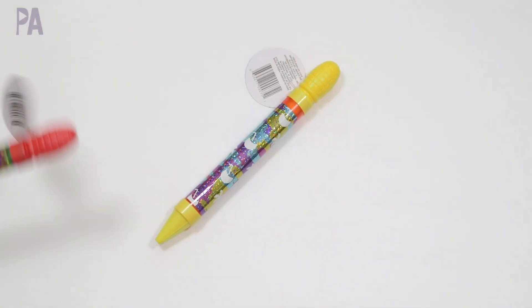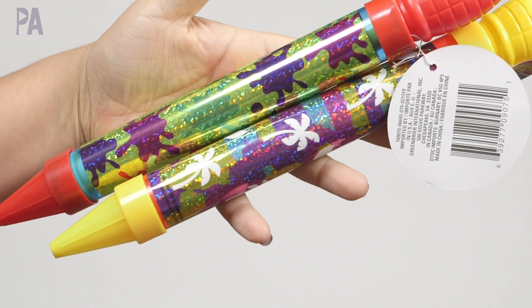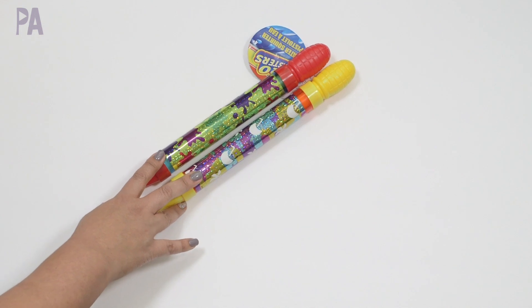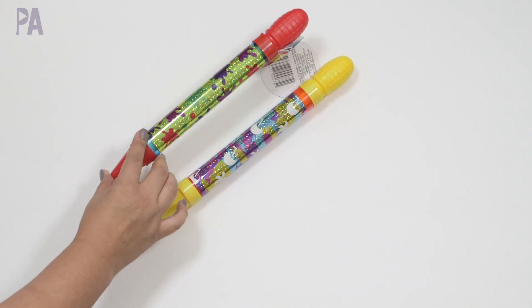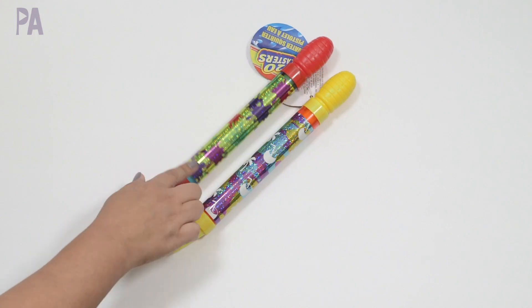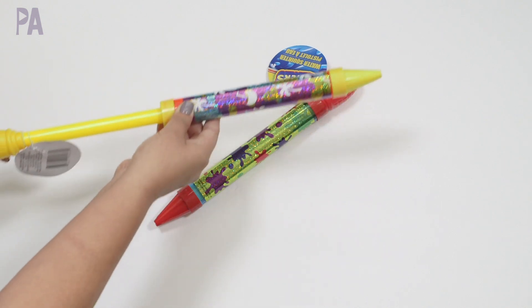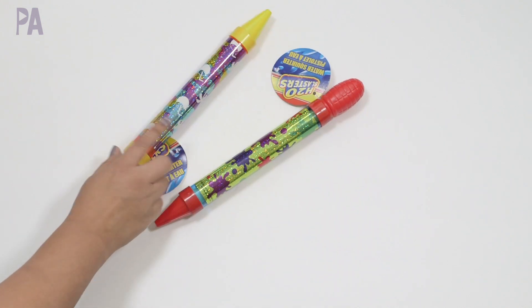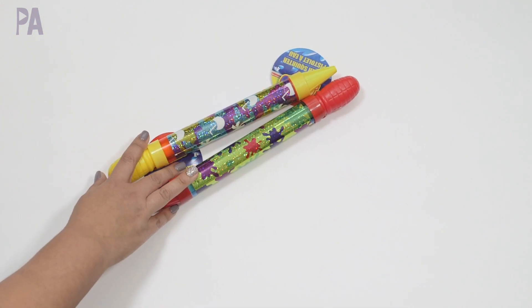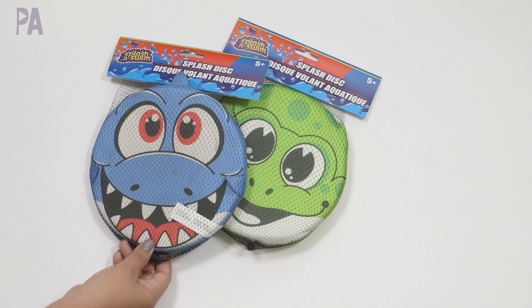Two water squirters. I already have the larger water squirters, but we already had a pool day for Memorial Day and found out that two of them don't work anymore, so I'm going to replace them with the smaller ones. I also want to do a video about water squirter activities — I think there's a lot you can do with these if you don't have a pool. Give your vote down below so I know whether or not there's enough interest to make that video. These come in so many different colors and you just suck up the water by pulling it out and squirt it by pushing it in. These are a perfect size for a preschooler or even a toddler.